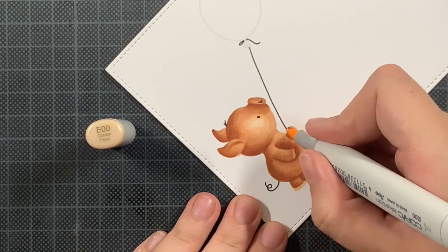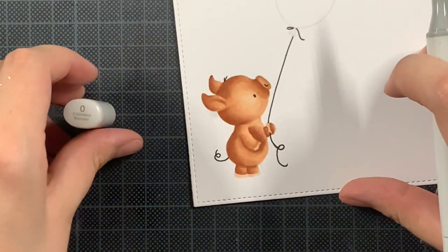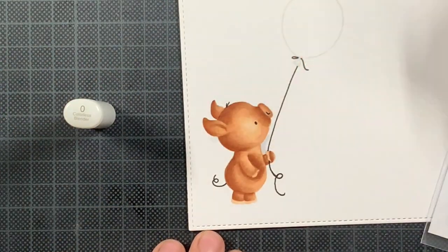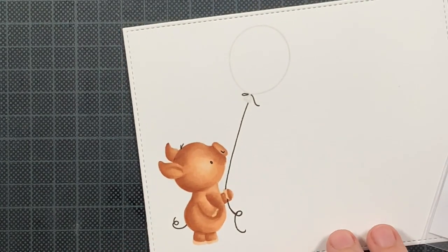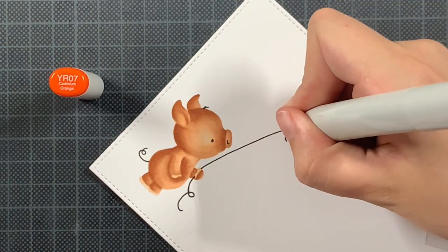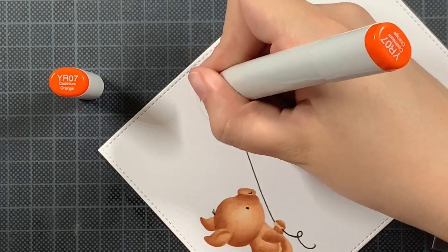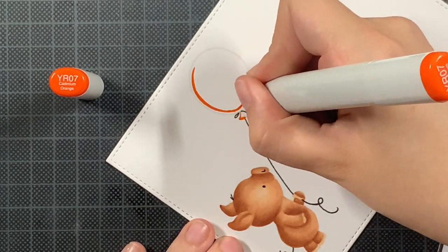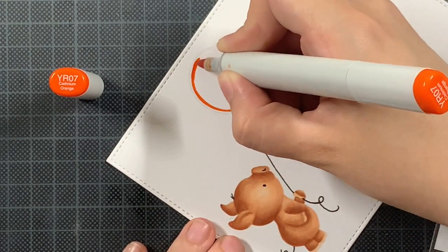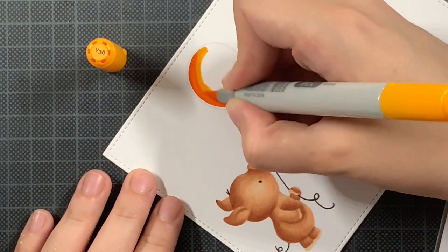For the balloon, I initially thought of using reds, and I think in the future I will make a card with this image and a red balloon — it's just darling. It also reminds me of Winnie the Pooh, and I love Winnie the Pooh, so a red balloon — I need it, I want it. Also, you might have seen on Instagram — I bought a lot more stamps from Hello Bluebird from the latest release. I still have to play with a lot of the stamps from the winter release as well.